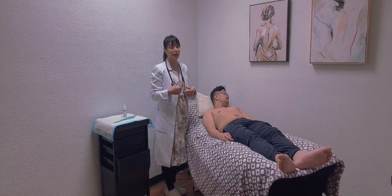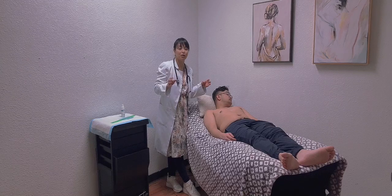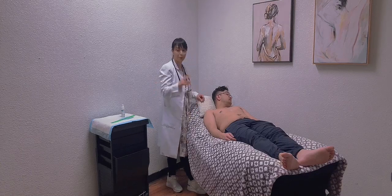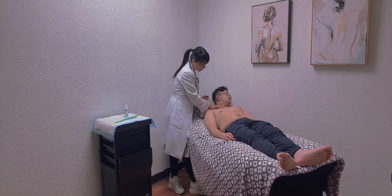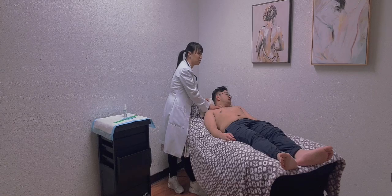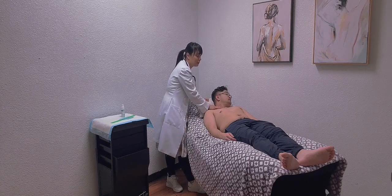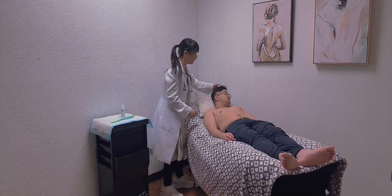Now I'm going to palpate the carotid. With the carotid, you need to palpate one at a time so that you will not occlude the flow into the brain and will not cause any syncope. I'm going to palpate his right side. I don't feel any thrills or vibrations. The carotid upstroke is brisk, smooth, and rapid. The amplitude is plus two, which is normal and expected. Now I'm going to do it on the other side — I don't feel any vibrations or thrills. The carotid upstroke is brisk, smooth, and rapid. The amplitude is plus two, which is normal and expected.